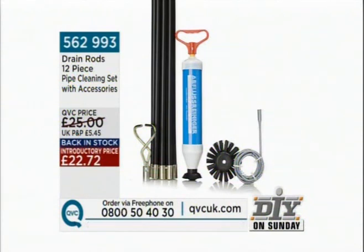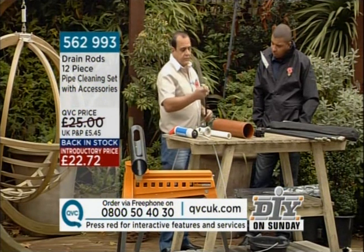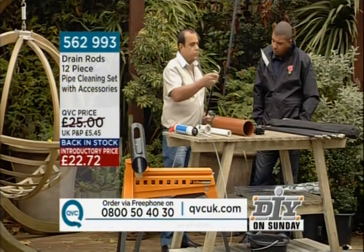What we've got here today is a set of 10 drain rods — 920mm each, so that's about 9.2 metres, 30 feet — and three attachments. The first attachment is called the worm screw.